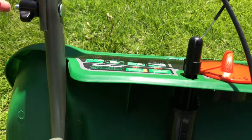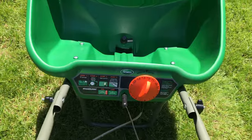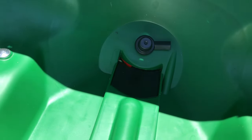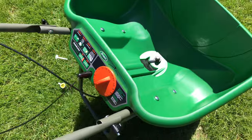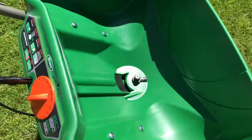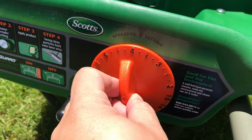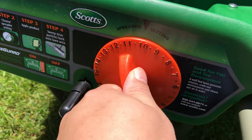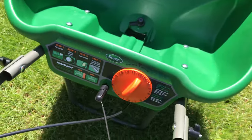There are some controls on it up here. Looks like a pull bar here to open up the chute — you can see it pulls and then opens up the chute right there. Looks like you have a little agitator here that probably spins as you push it along, which it does — it kind of gets it into the hole. You also have a spreader setting dial right here that goes all the way from single digits up to double digits, which I think will be effective for distributing different amounts.